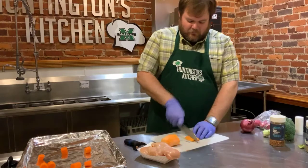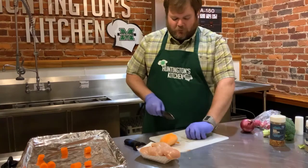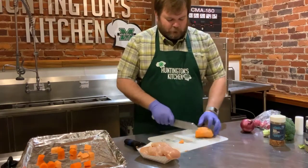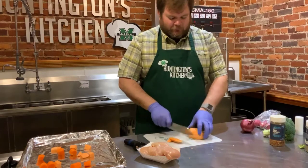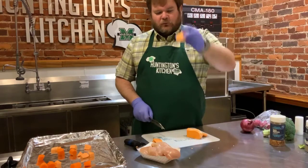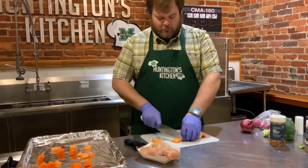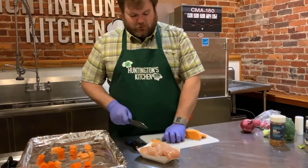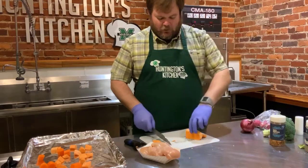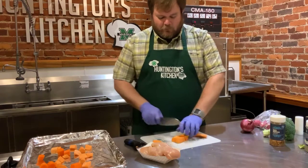We're just going to cut the sweet potato into bite-sized pieces. You get a piece like that, cut it in half, then cut that into thirds to get some bite-sized pieces out of it, and just put it right on our tray. If you want, you can put everything in a big mixing bowl instead.